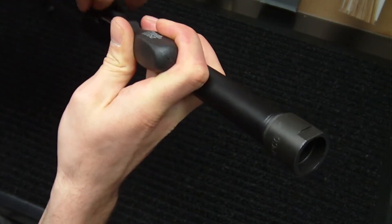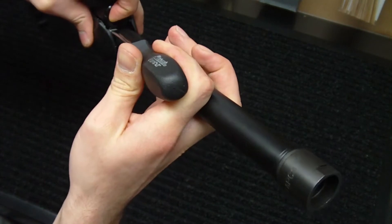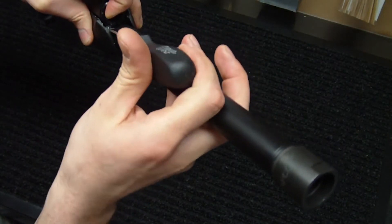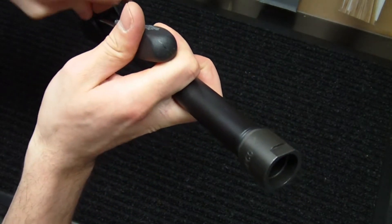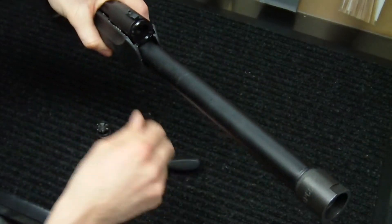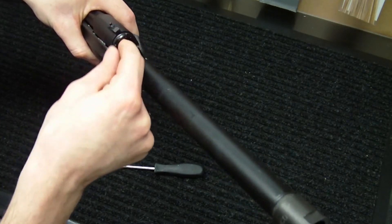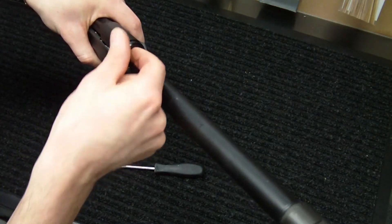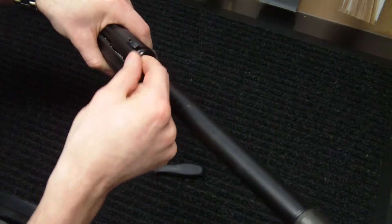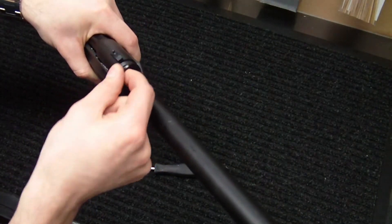It's not the easiest thing to do for a gas setting adjustment. You'd think they would have made this a little easier to do. Once you get it out far enough, you won't need to hold that detent in there any longer, because it's really not going to reach those spots where it sits. But once you unscrew it, we'll take a look at the differences between the two of them.